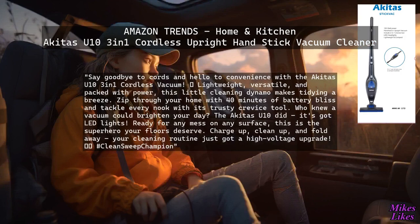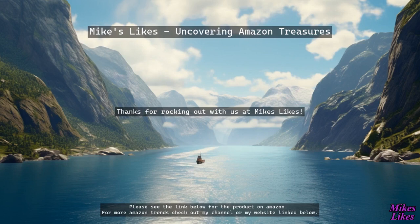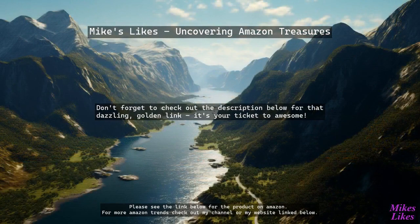High voltage broom, hashtag clean sweep champion. Thanks for rocking out with us at Mike's Likes. Don't forget to check out the description below for that dazzling golden link — it's your ticket to awesome.